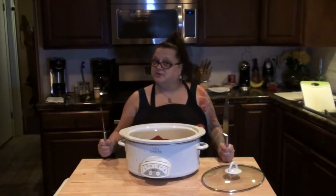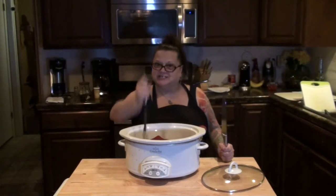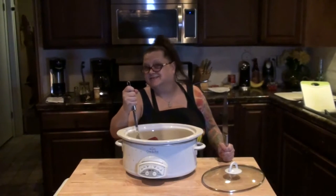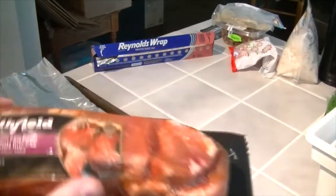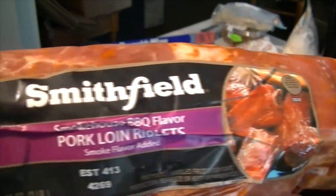Welcome to Nibbling with the Neighbors. Come on in and have a bite. Today we're going to be cooking pork loin riblets. It's barbecue flavor, so I can't wait to try that.